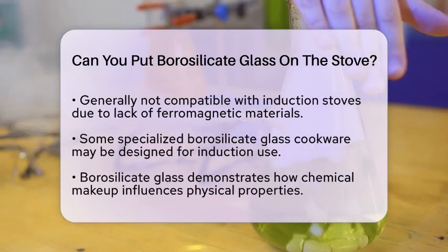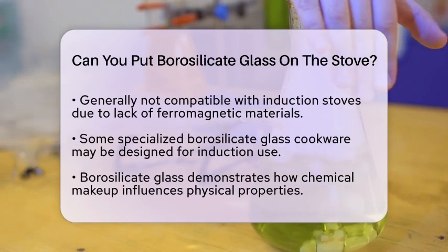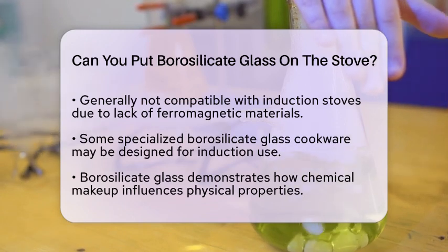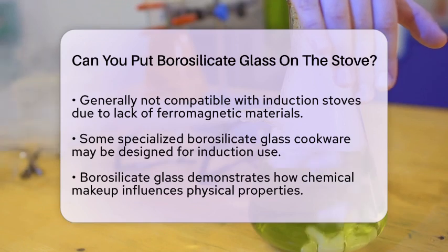In materials science, borosilicate glass serves as a perfect example of how the chemical makeup affects physical properties. Its ability to resist thermal shock makes it a popular choice for both kitchenware and laboratory equipment.